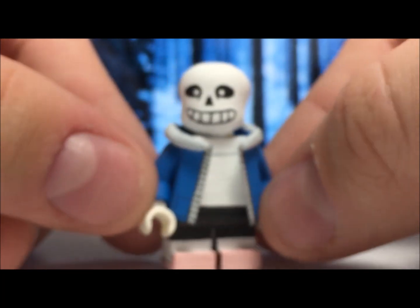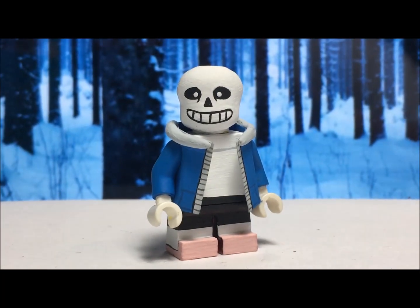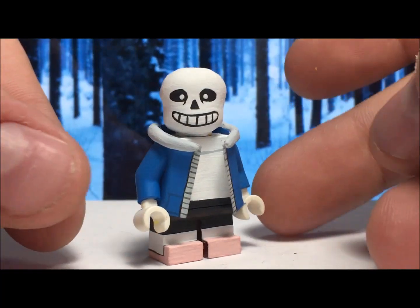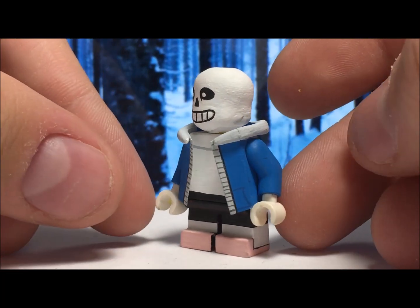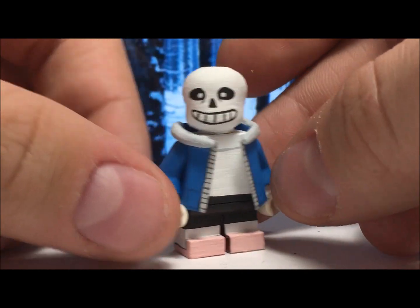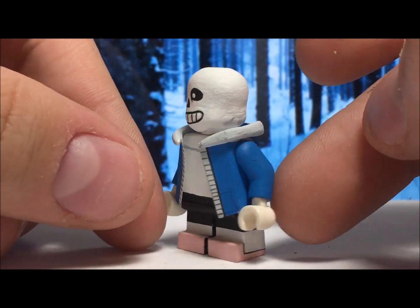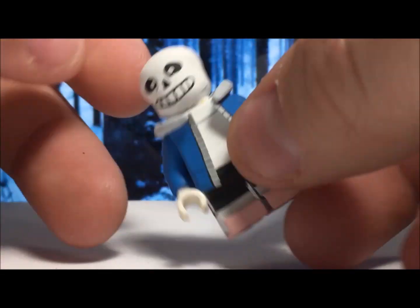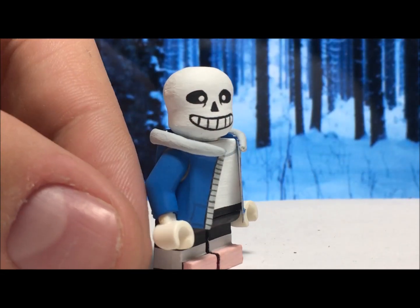I'm going to show you this figure now, zooming back out a little bit. The first thing you'll notice about Sans is that he does of course have a 3D head — a bigger head than a standard Lego head — and that's of course sculpted on. You can see kind of how I did it: the first part is just sculpted on like a snout sculpted outward, and then the top is just sculpted on too. And that's how Sans's head was made, and of course I had painted all the details onto there.